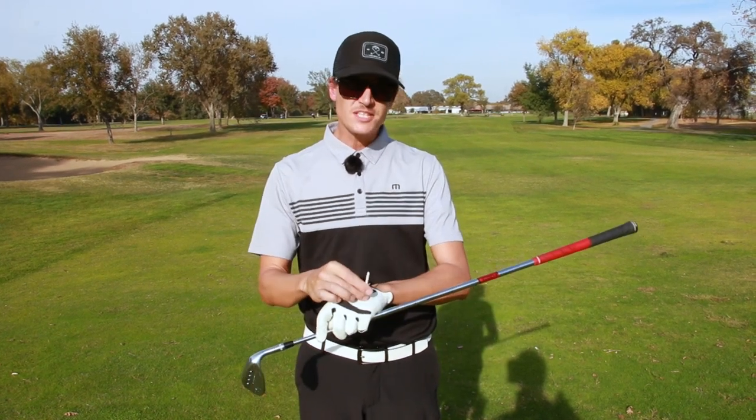Hi, I'm Calvin Carpenter, golf professional here at Hagen Oaks. I wanted to do a little follow-up video. I did a training video with the glove and the tee that got a lot of good feedback — it was really popular.